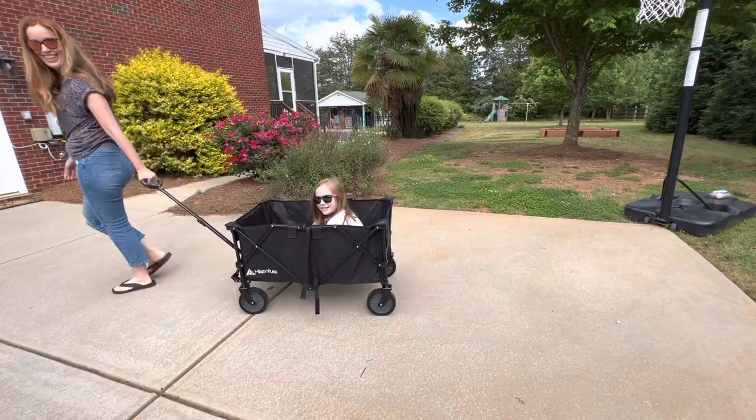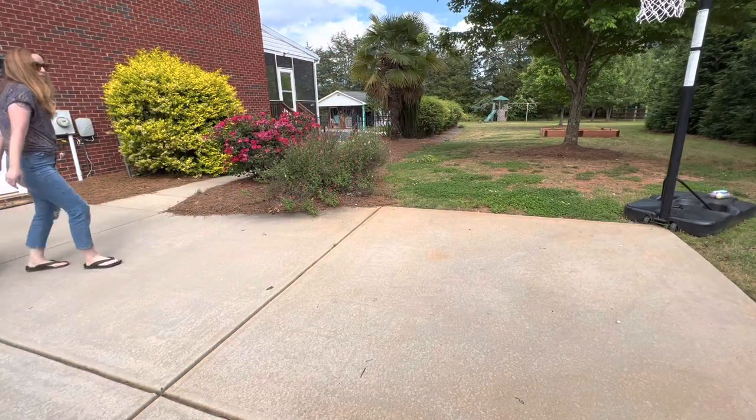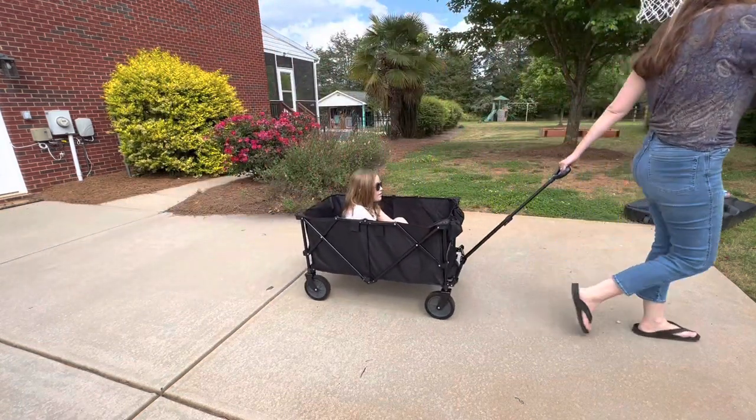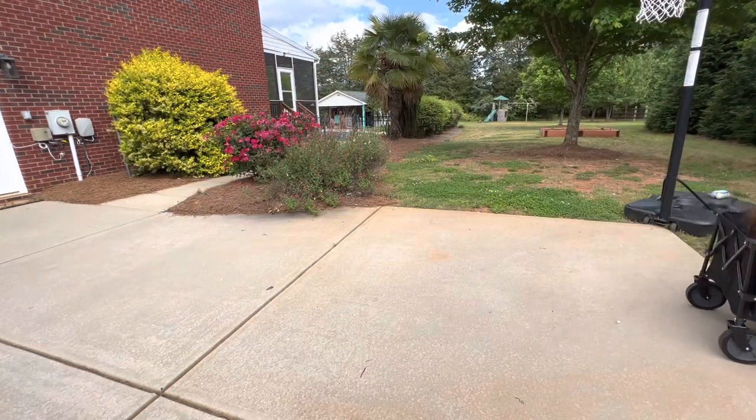If you're looking for a true multi-purpose wagon that will haul just about anything, this Hike and Sure wagon off of Amazon is amazing.